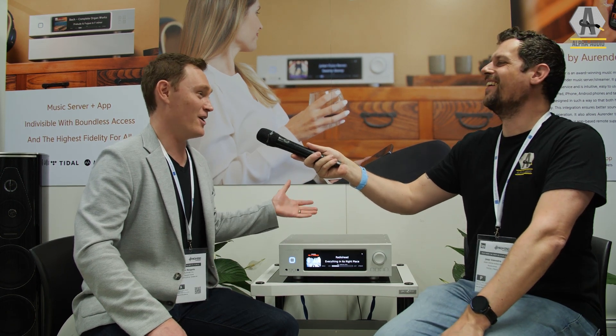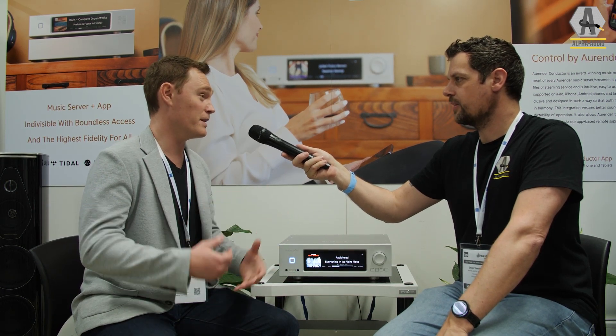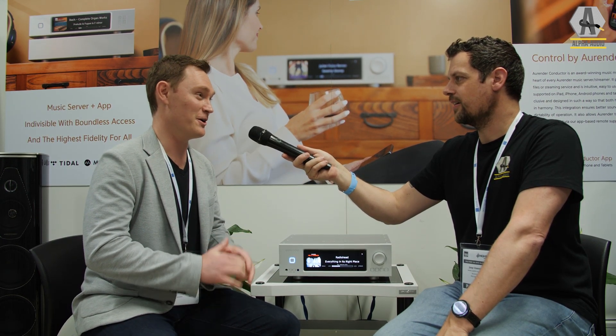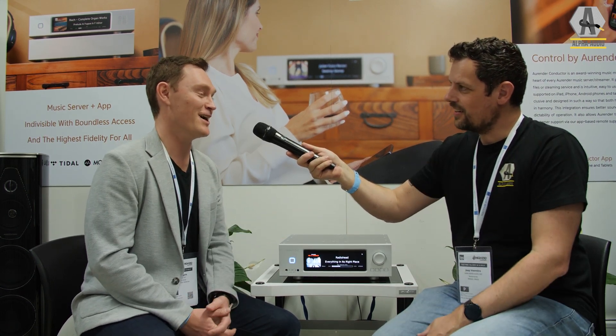The amplifier part turned out to be easy, and now it has the heart of an Aurender — that Aurender user experience and the Aurender digital playback engine that we're well known for, inside this integrated amp. It's a true beast; the Aurender engineering team went way above and beyond to really build this thing out properly.